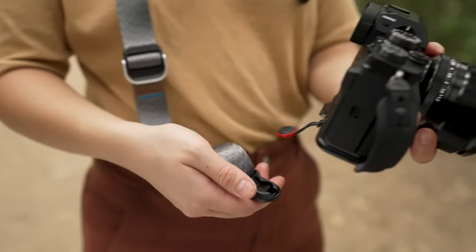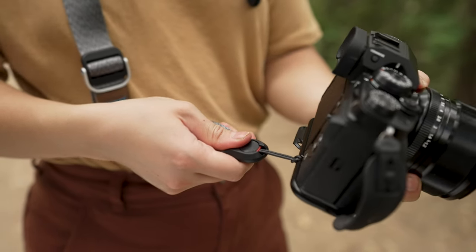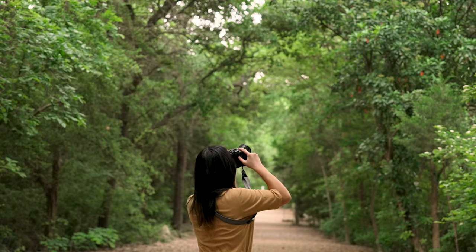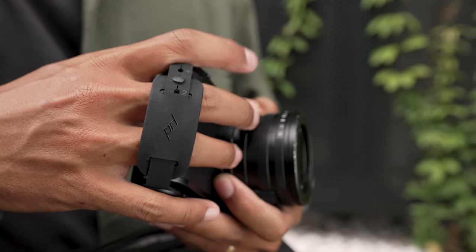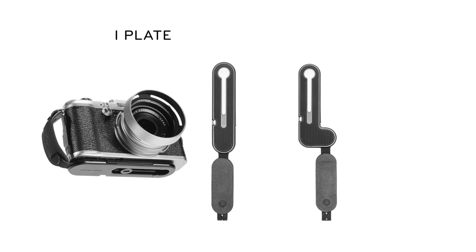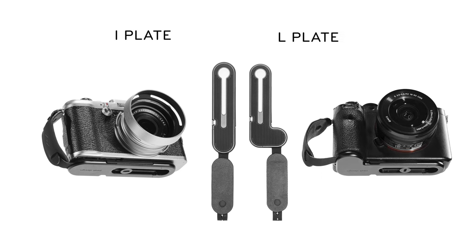A PD anchor connection point lets you use Micro Clutch alongside any other Peak Design strap. To give Micro Clutch a glove-like fit with more cameras, we made two base plate sizes. The I model fits mirrorless bodies that don't have a pronounced hand grip, and the L model fits mirrorless bodies that do have a pronounced hand grip.